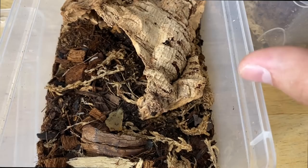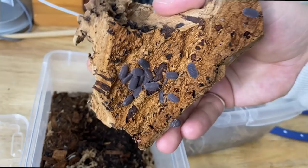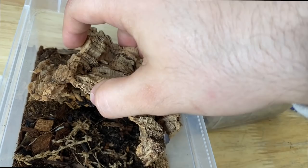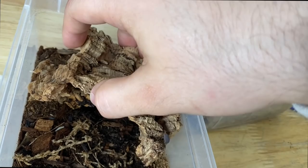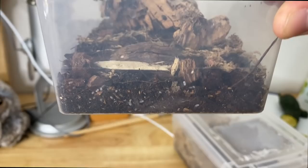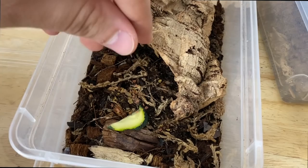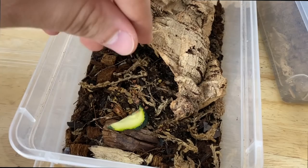Here are the Cubaris species Borneo. As I said in the last video, they need a rehousing. They're doing super nice. I'm getting lots of mating activity, and there's a whole ton of manca hiding in the substrate. You can see those are all baby isopods — called manca — hiding in the soil. We are going to drop in a more substantial piece of zucchini, and these guys love their protein so we'll put a bit more fish flake in there.